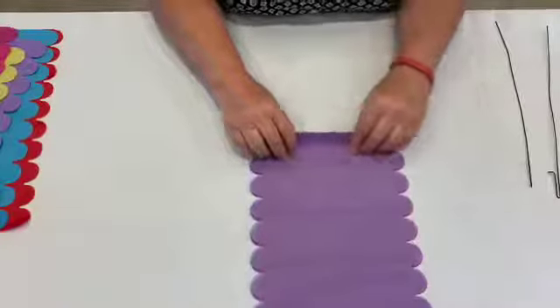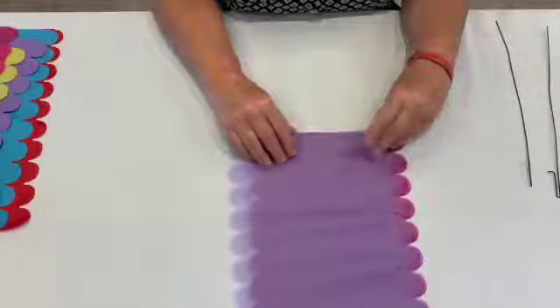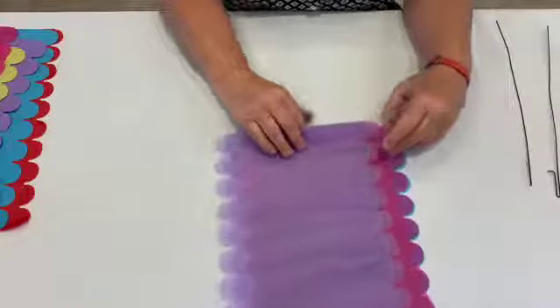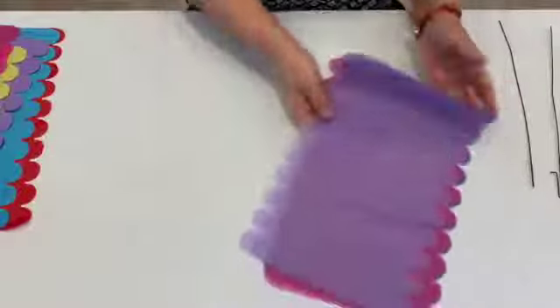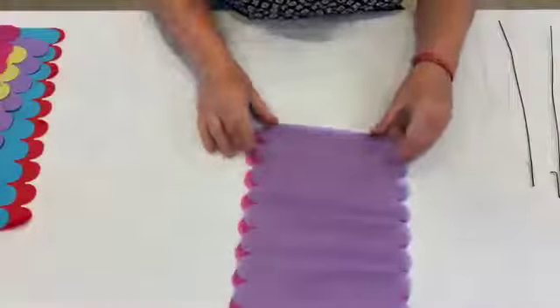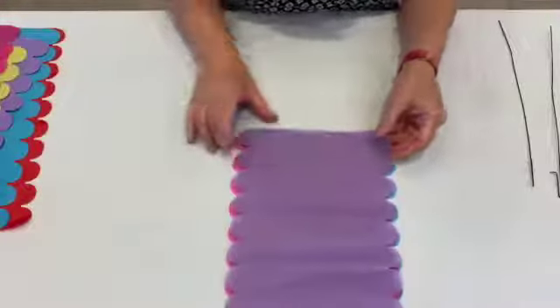Welcome to making your own tissue paper flowers. As you can see, I have these six sheets of tissue paper and they have scalloped edges, which makes it really easy. You can use just regular tissue paper, but with the scalloped edges you can see it's really easy to line them up, which is important in tissue paper flower making.